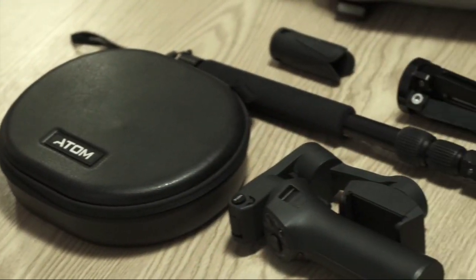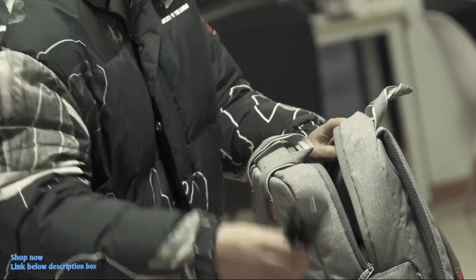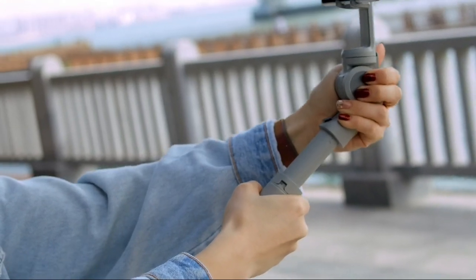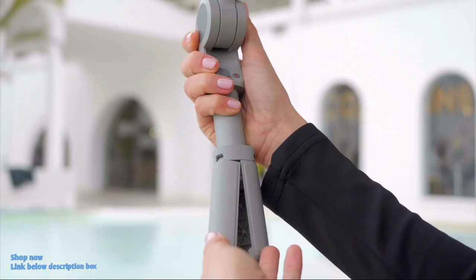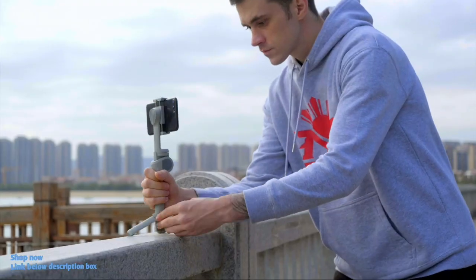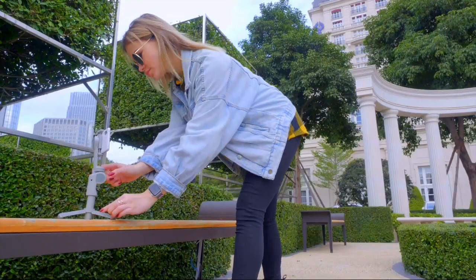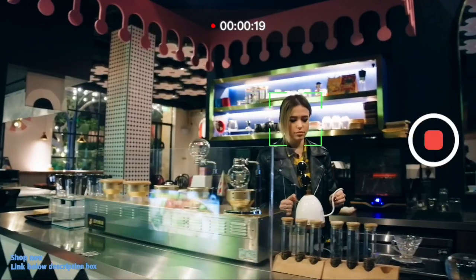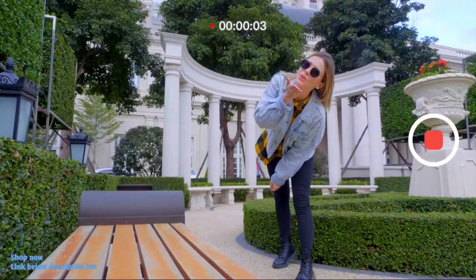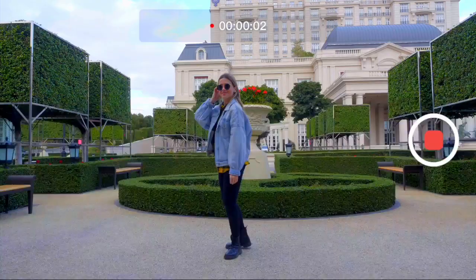In daily use, carrying extra accessories is always a burden. The Atom 2 has an extendable handle, allowing you to take better selfie shots with a wider field of view. With the integrated tripod, you can directly stand it on any flat surface for easy hands-free filming — including time-lapse, auto-tracking, live streaming, and more, anytime and anywhere.